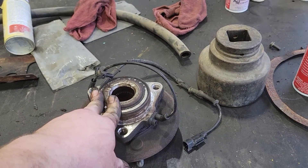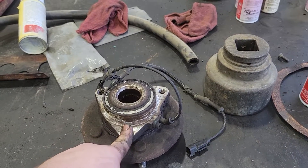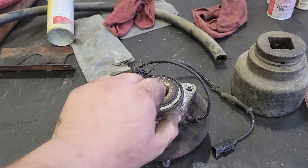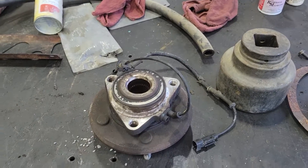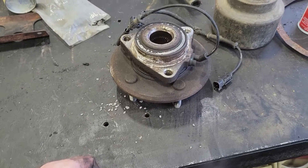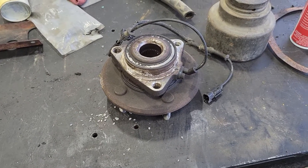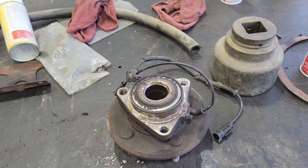So if you have an ABS light on, check your wheel bearings. Jack it up, shake the tire back and forth — left and right, up and down — and if you feel anything, check it. To distinguish from ball joints, have somebody hit the brakes for you: if it's wheel bearing failure, that play will go away when you hit the brakes; with ball joints, it'll just keep going.